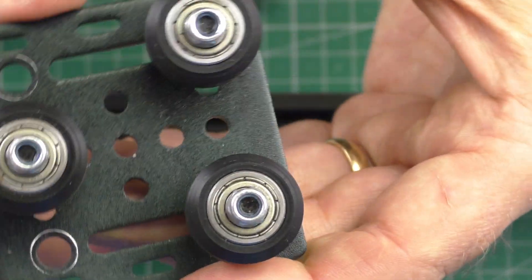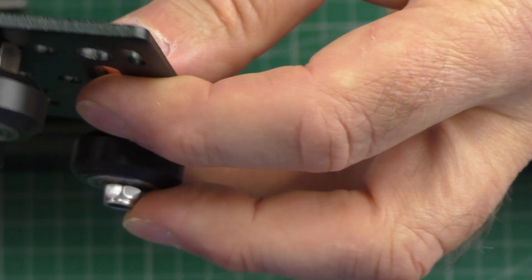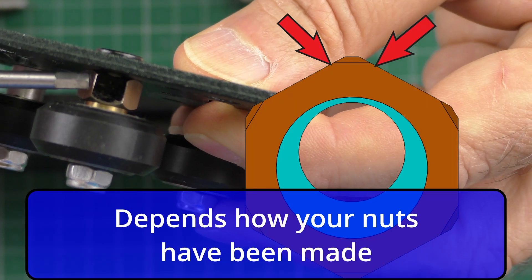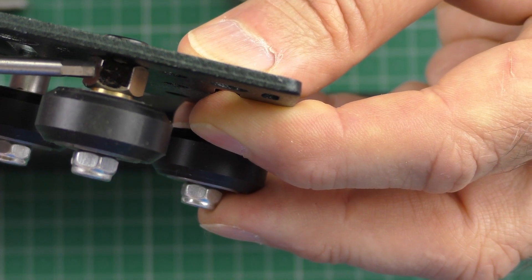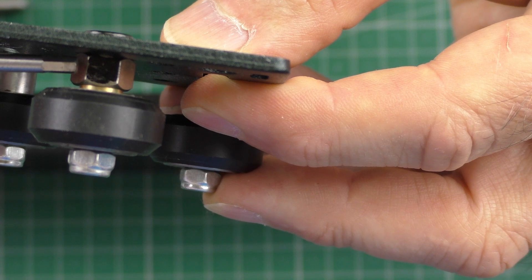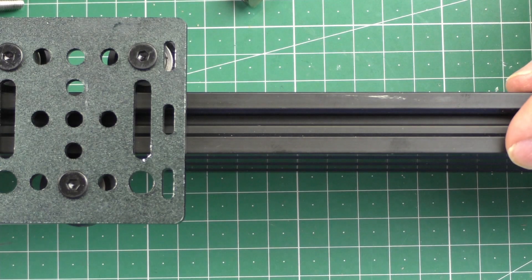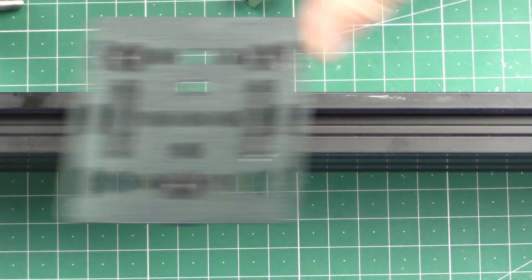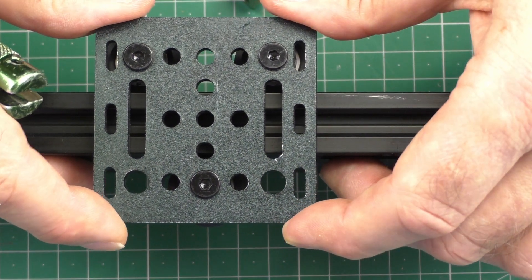What I like to do with these eccentric nuts — you can see here I've marked the face. When that marked face is looking at me, that is the position with the least resistance on the wheel. So if you're assembling the wheels, you want this face to be facing you, so when you slide the wheels onto the track it goes on easier. You should be able to push these carriages and they should move freely — that's a good indication that it's either too loose or you're getting just about right.